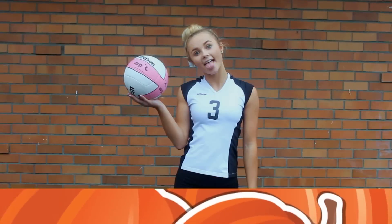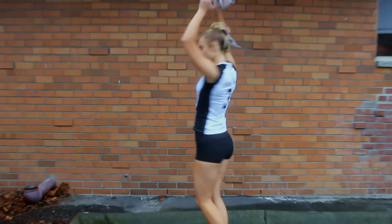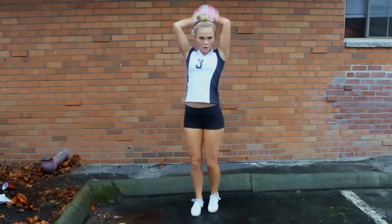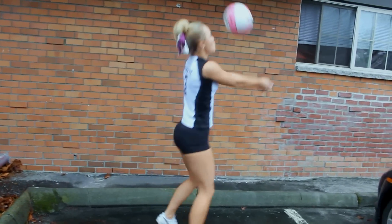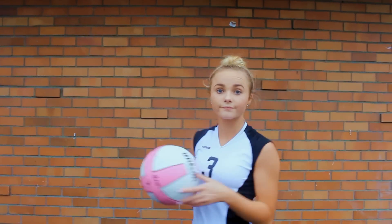The next costume idea would just be any type of sports player, but it's a volleyball player in this case. All you're going to really need is a bow to wear in a bun, like a lot of volleyball players do, or you can just put it in a ponytail. And then you're going to need a volleyball, of course, because you're a volleyball player so you might as well carry one around.